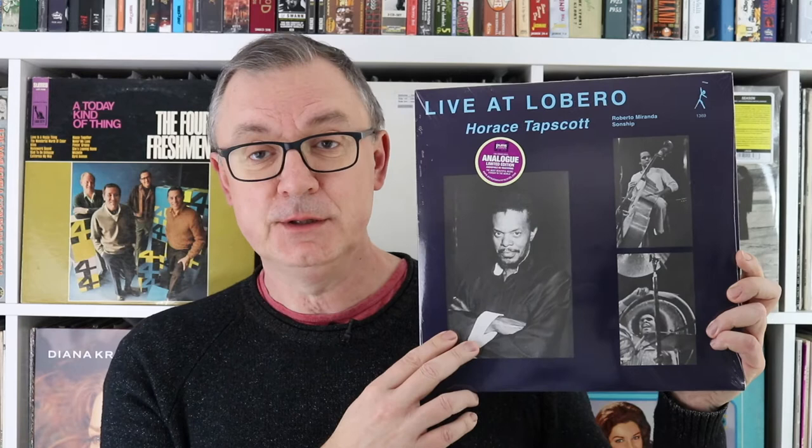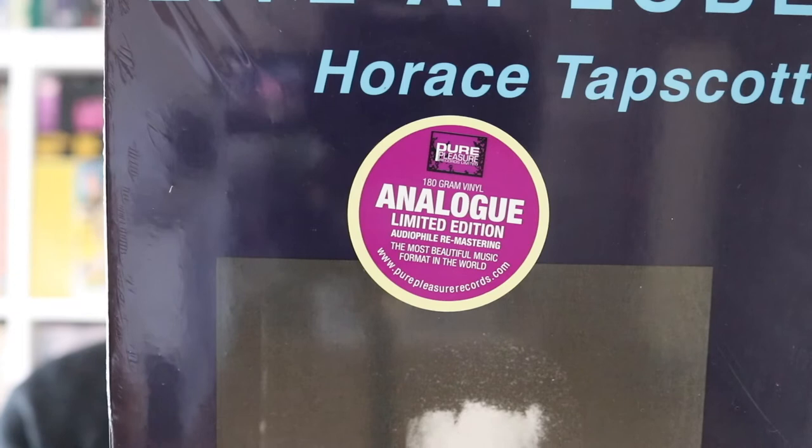Next up we're looking at jazz and free jazz — a little bit avant-garde, stroke bop, but more avant-garde. This one is from Horace Tapscott, a pianist who died in 1999. This particular release comes from Pure Pleasure, an audiophile record label based in the UK. It's a trio recording that took place in 1982 in Santa Barbara, California. The only adornment on the shrink wrap is a standard Pure Pleasure sticker — nothing really out of the ordinary.